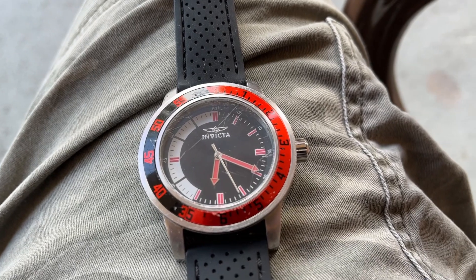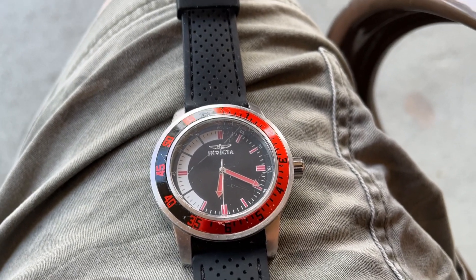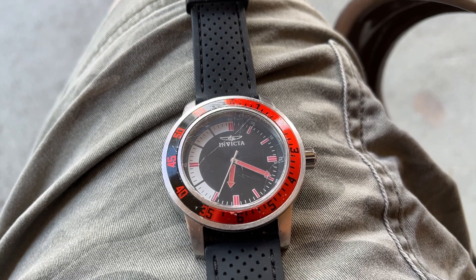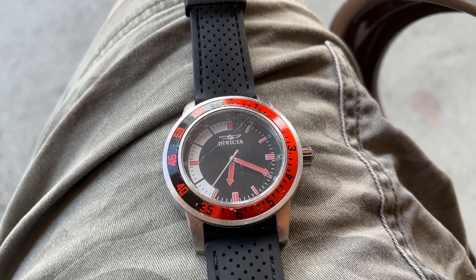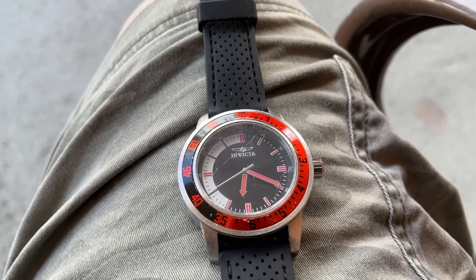As you can see I have an Invicta watch here — this was Matt's watch — and as you can see it's running perfectly. The second hand, or the sweep hand as they call it in watchmaker's terms, is working.